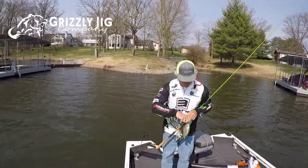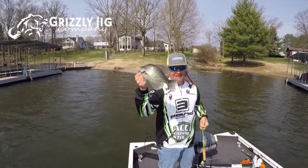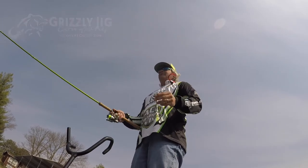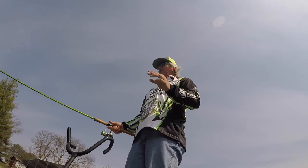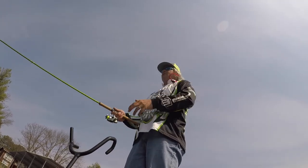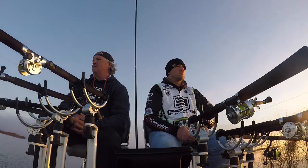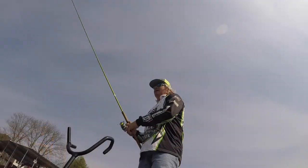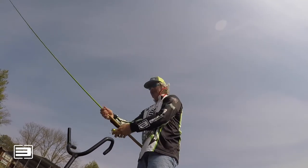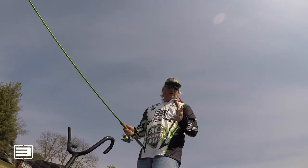Use those tactics on side imaging for pre-spawn crappie and you'll put some slabs in the boat — guaranteed. These Eagle Claw reels people have been asking me about: they're really simple, call Grizzly Jig, check them out — totally worth it. On those 16-footers during tournament videos, that Grizzly Elite reel is just fantastic — simple, small, allows you to grab your fishing rods with efficiency and nothing gets in the way.